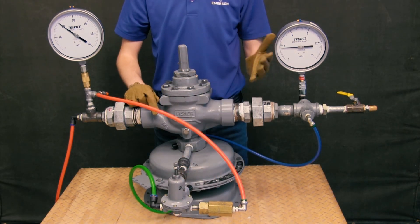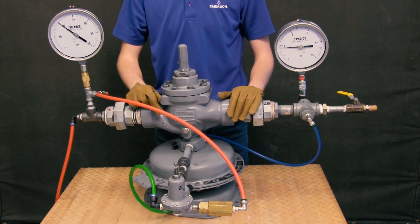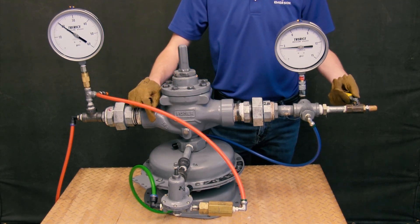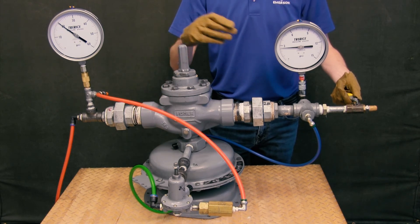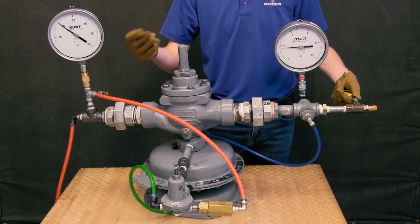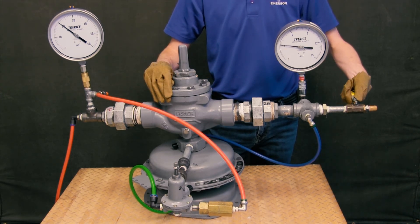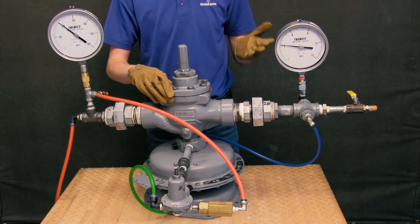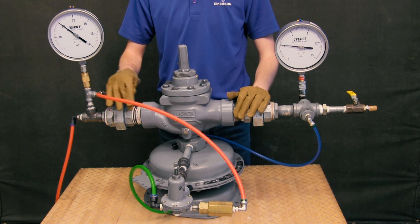Testing for adequate lockup pressure is just as easy as setting the regulator. First, find a shutoff valve downstream and slowly close it until no more flow is going through the regulator. As you will see, the gauge will slightly increase its downstream pressure reading. For a pilot-operated regulator, just above the set point is very accurate and is considered to be adequate lockup pressure.